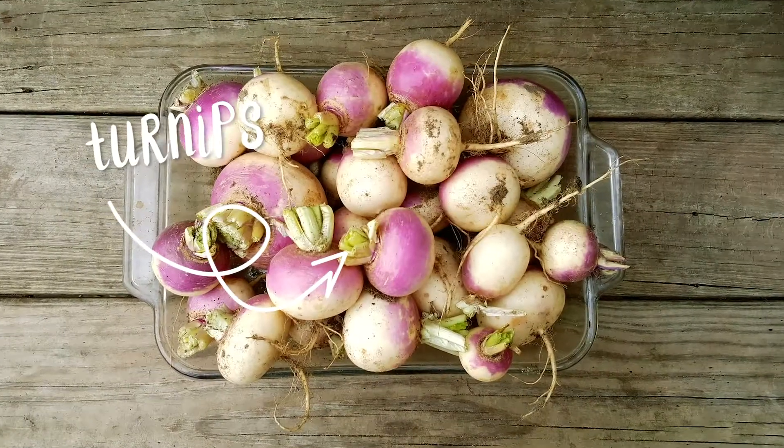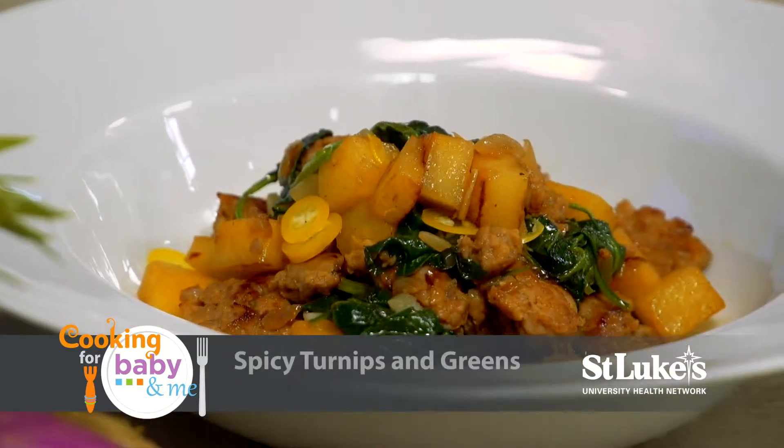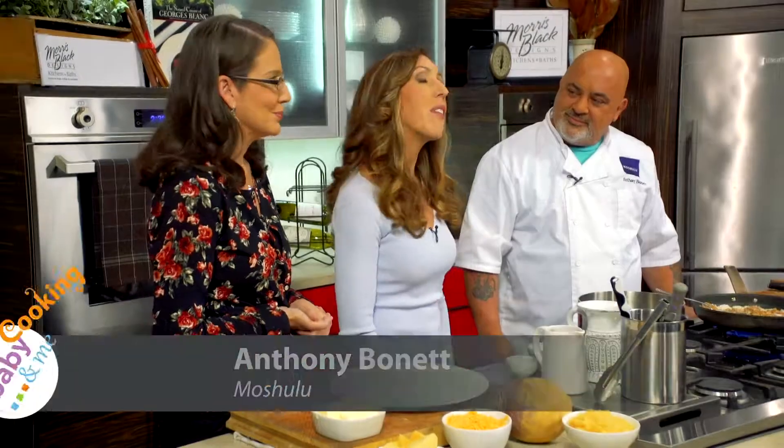Welcome to Cooking for Baby and Me. Today's featured ingredient is turnips, and we'll be making turnip potato cakes and spicy turnips and greens. Joining me in our Morris Black kitchen is Dr. Jennifer Janko of St. Luke's University Health Network and Chef Anthony Bonnet.